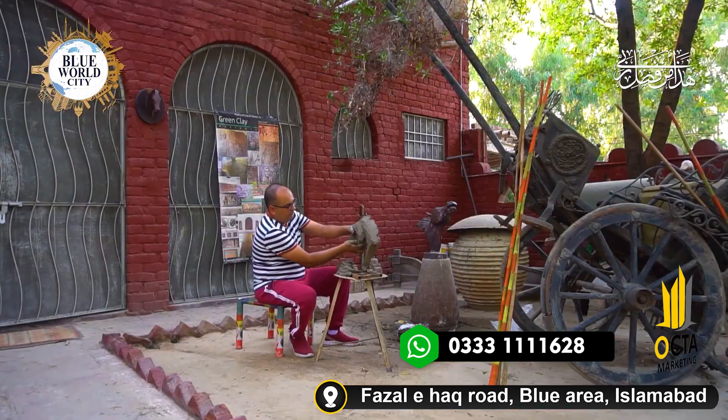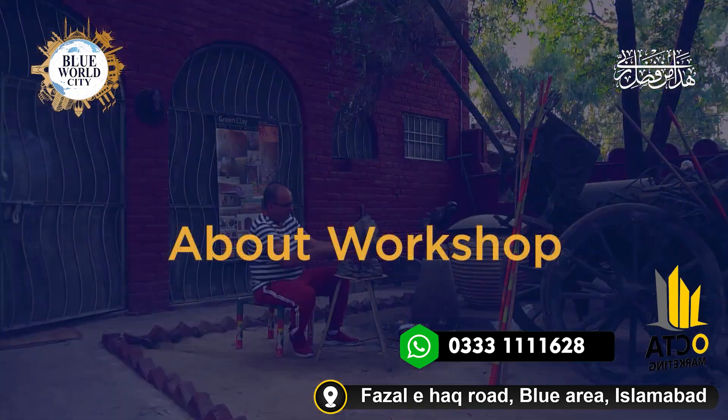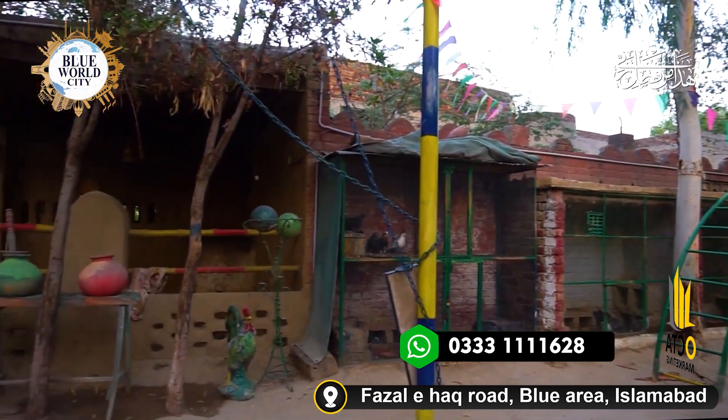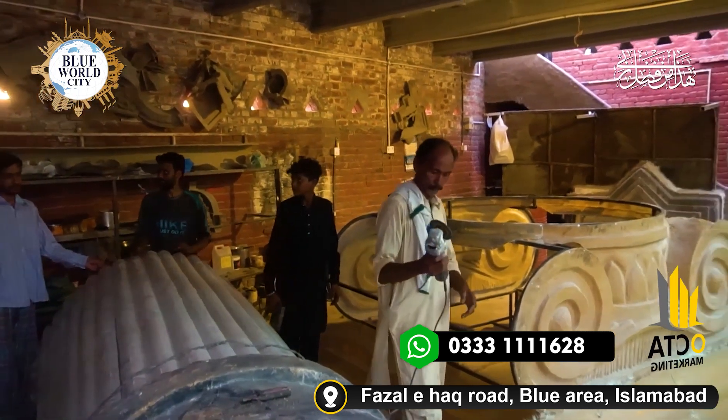Monument design is a very interesting subject — one of my favorite subjects. This workshop is my home. This is my work place, my rest place, my activity place, my entertainment place. It's all in one. Here is my clay room, here is my welding room. Here is our A to Z.